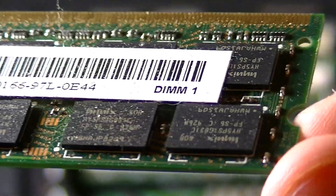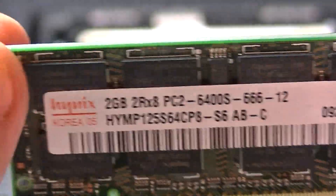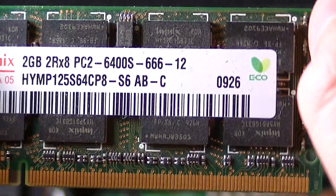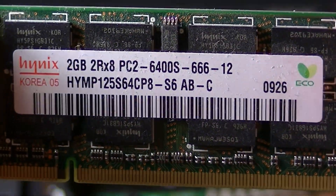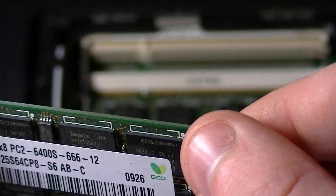And the same process applies to a desktop computer, and you can upgrade the RAM. On my desktop computer that I use for uploading and editing videos, that has 8GB of RAM. Which you can see right here — this stick is only 2GB, and 2 plus 2 equals 4.